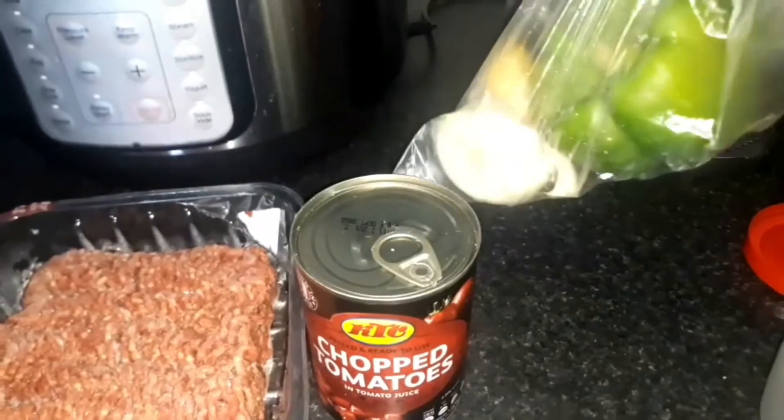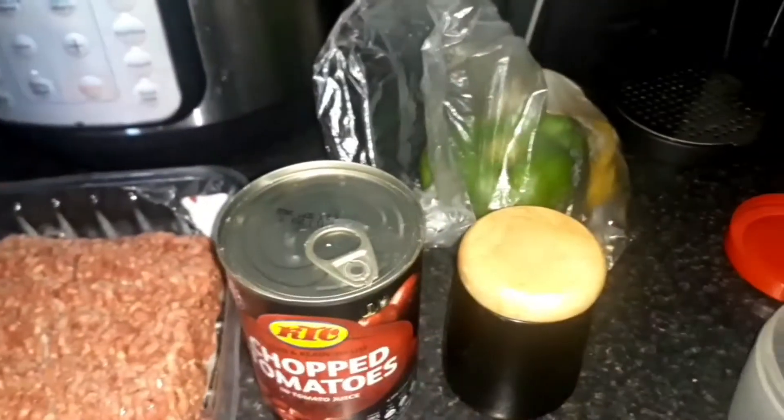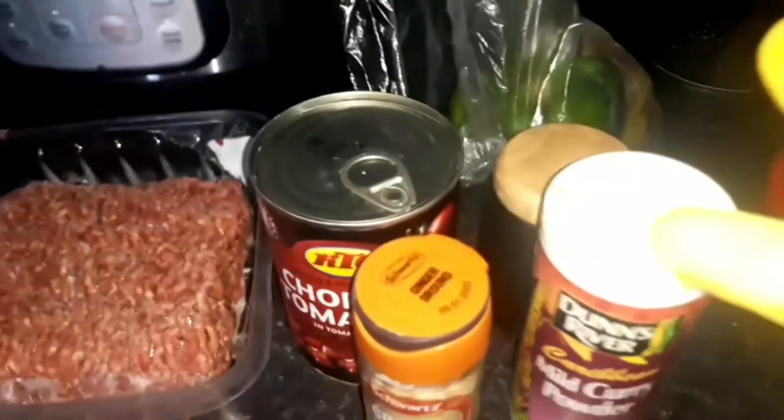I'm going to use some leftover onions and green pepper, some salt, and some ginger. I noticed this is the wrong cover — it's a different spice. And I'm going to use some tomato puree to thicken it up. So let's get started.